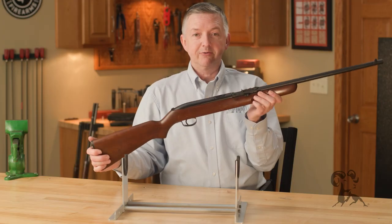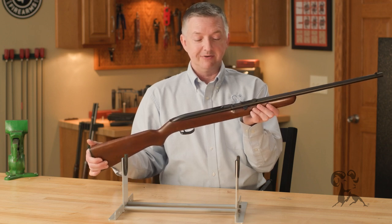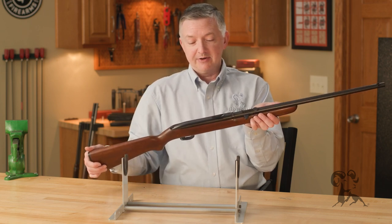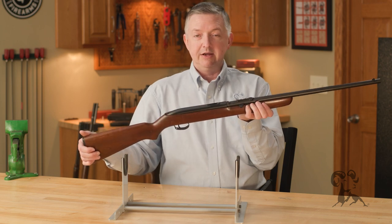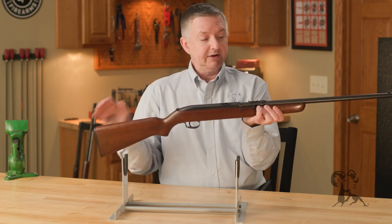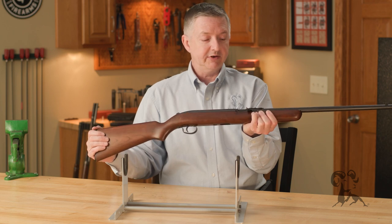Now what the engineers were thinking about at Winchester whenever they did this, I really don't know, because it's odd — it's kind of unique though. But they were just looking for something different instead of a bolt action. These were mainly geared towards kids, getting them into shooting with a unique little rifle.